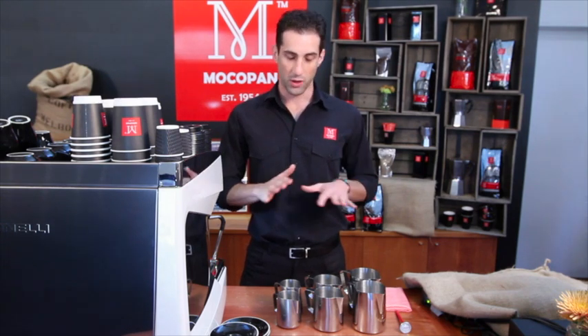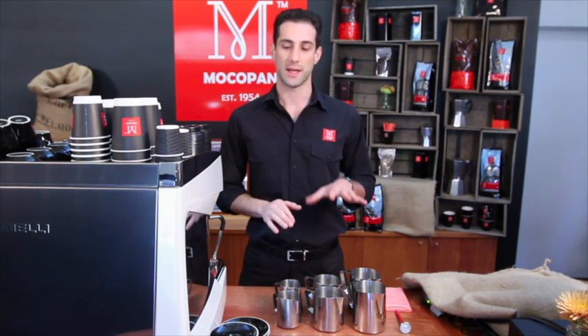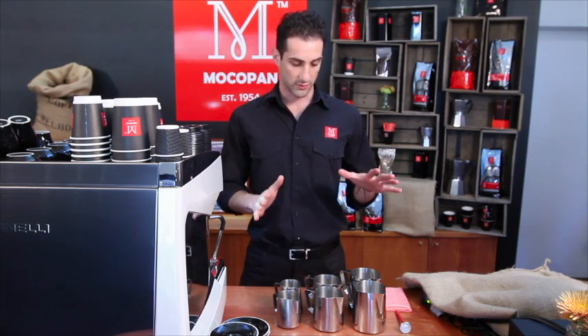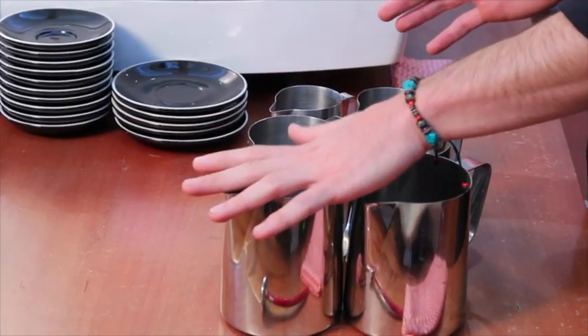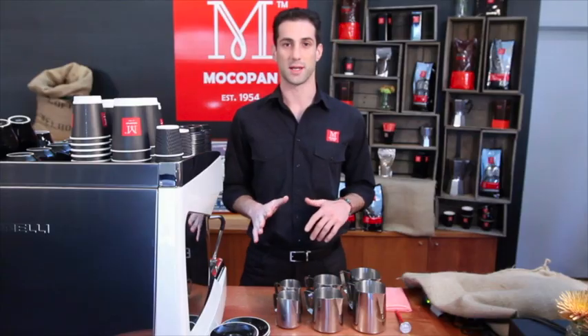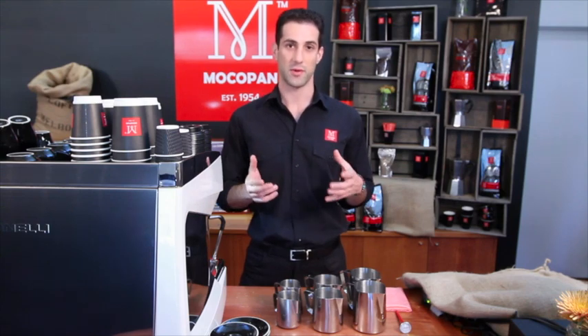I always advise you to only heat milk for what you're making right now. I've got different sized jugs in front of me — I recommend a 1-litre jug, a 600ml jug, and a 400ml jug — so you can just heat up the right amount.